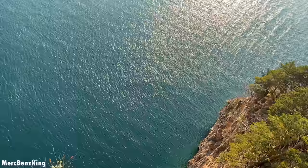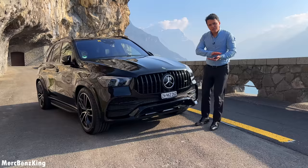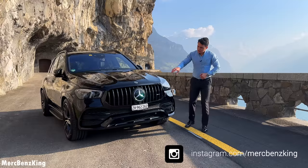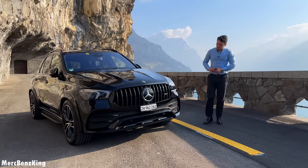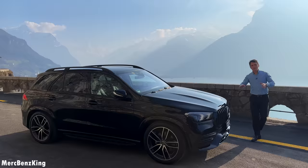Tell me guys — I still have the chrome surrounding of the Mercedes star. Should I also change it to full glossy carbon fiber, or maybe put some foil on the star to make it darker? I'm not sure about the sensors and whether everything works correctly. Just let me know in the comment section below — should I leave the Mercedes star noticeable, or should I also change it to full carbon fiber?